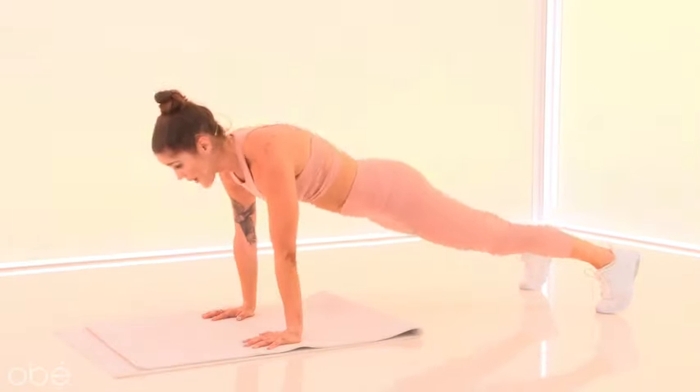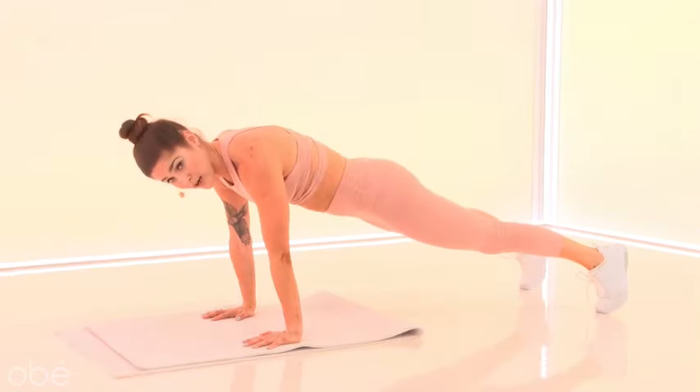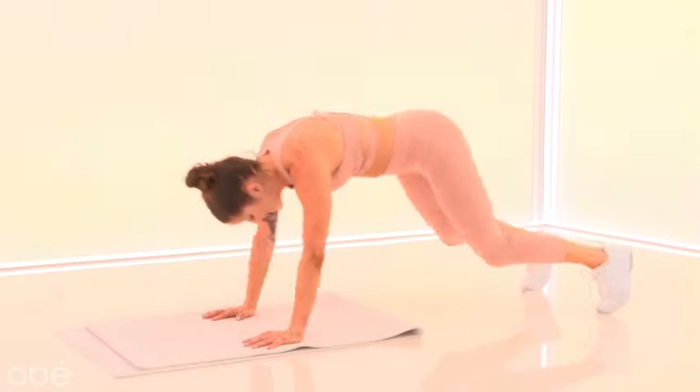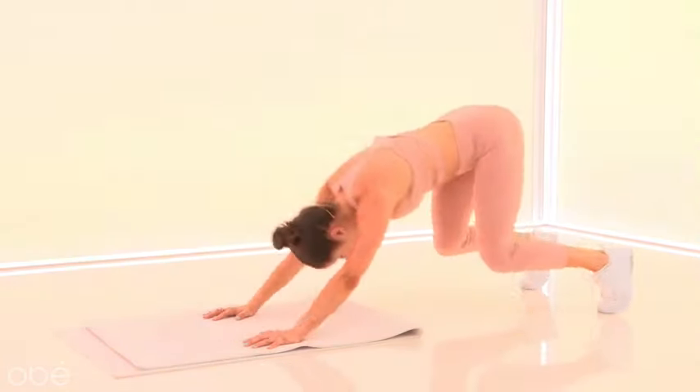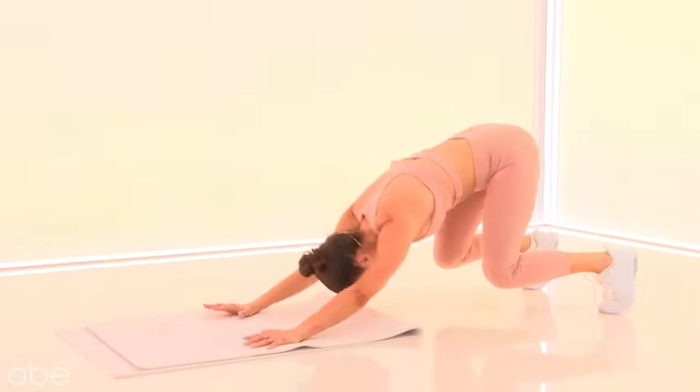Sometimes I'll just skip the push-up — totally fine, right? Hit your plank, freeze. Back. Hit your plank, freeze. Good — eight seconds. We go right into those climbers. Six, five, four, three, two — bring it forward, let's go.